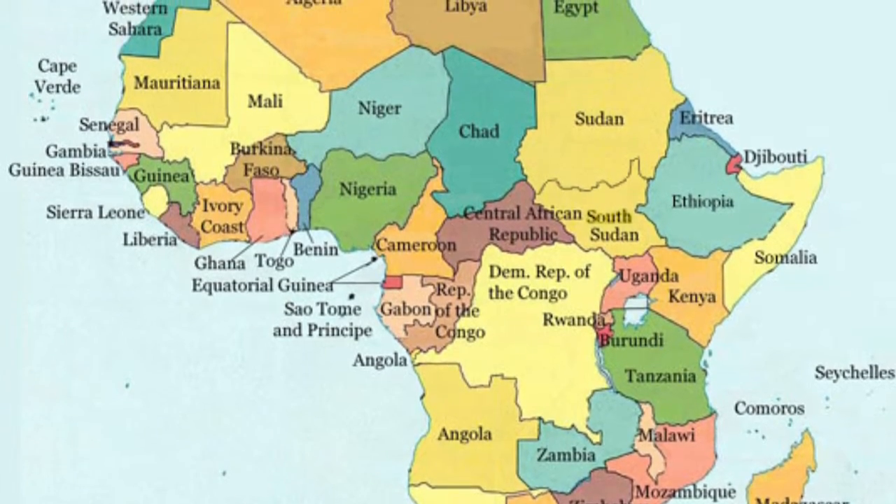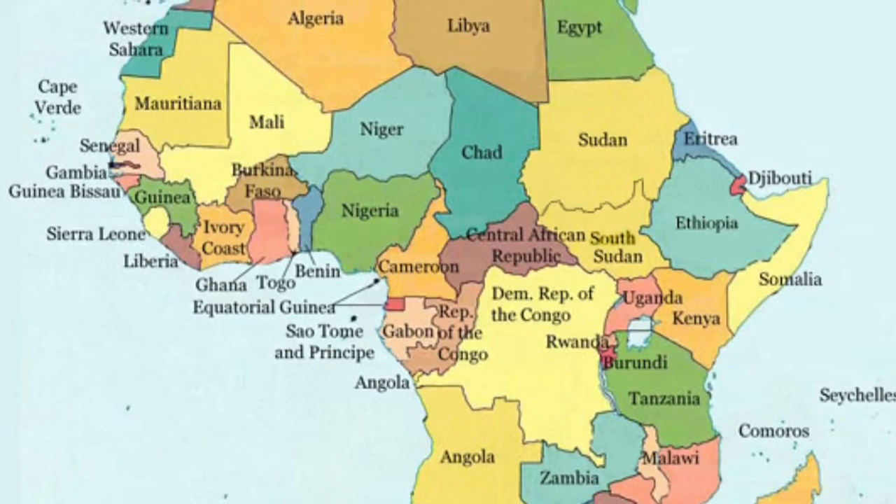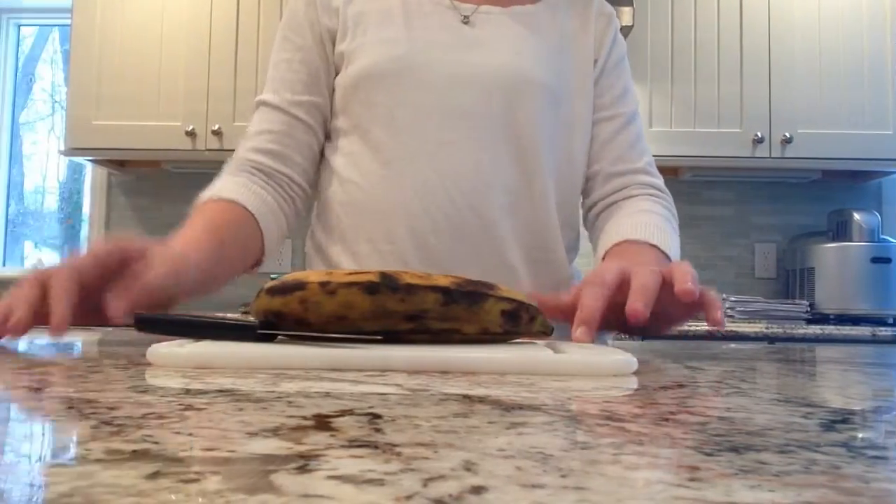Did you know that Nigeria is one of the world's top plantain producers? So for fried plantains, you're going to need a plantain, a small sharp knife, a cutting board, a thermometer, some cinnamon sugar, some kosher salt, vegetable oil, and a plate lined with paper towels.